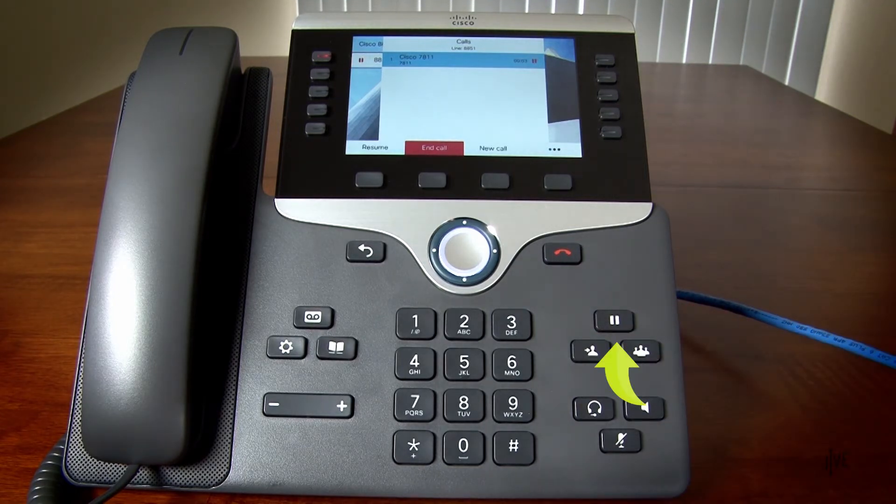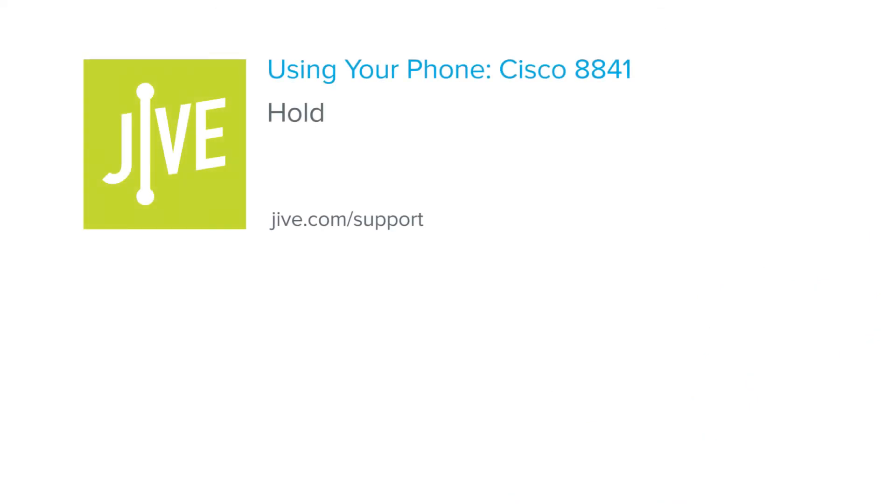Tap the pause key again to retrieve the call. That concludes the process for using the hold feature on a Cisco 8841 phone.